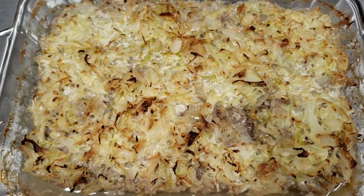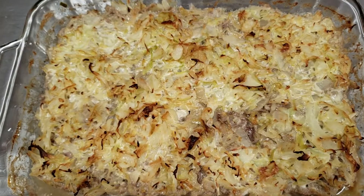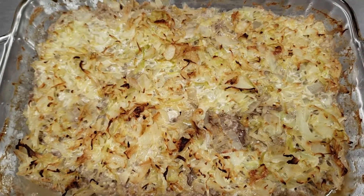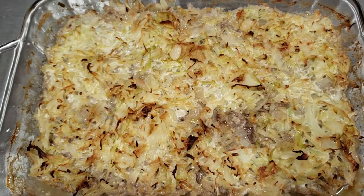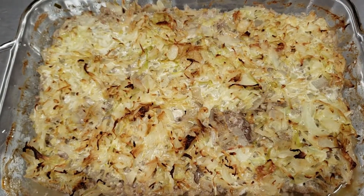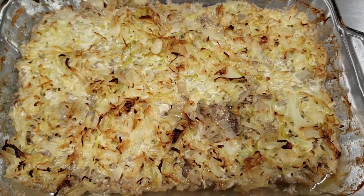Traditionally, Swedish kålpudding or cabbage casserole is served with boiled potatoes, gravy, and lingonberries on the side. Lingonberry preserve in the United States tends to be very high in sugar, so instead I recommend cranberry sauce as a very similar substitute — you can sometimes find sugar-free cranberry sauce. Since this dish has cabbage in it, it doesn't really need anything on the side; just some gravy and you're good to go.